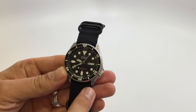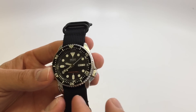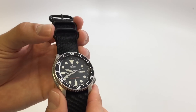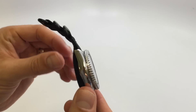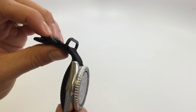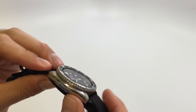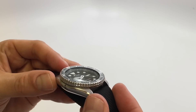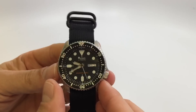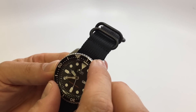I've got it on a 22mm wide Zulu NATO strap here. It does have 22mm lugs — I think I would have preferred 20mm just to make it a little bit thinner and more in line with my other watches, but 22mm is fine. On the sides it alternates between polished and brushed surfaces.